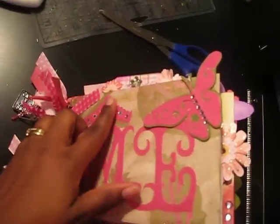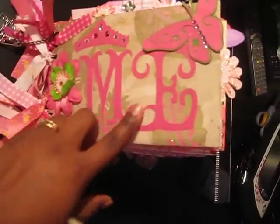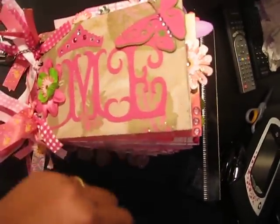I used a ton of bling in this album because I am such a girl. I love sparkly, I love pink, and I love purple. So I hope you enjoy.